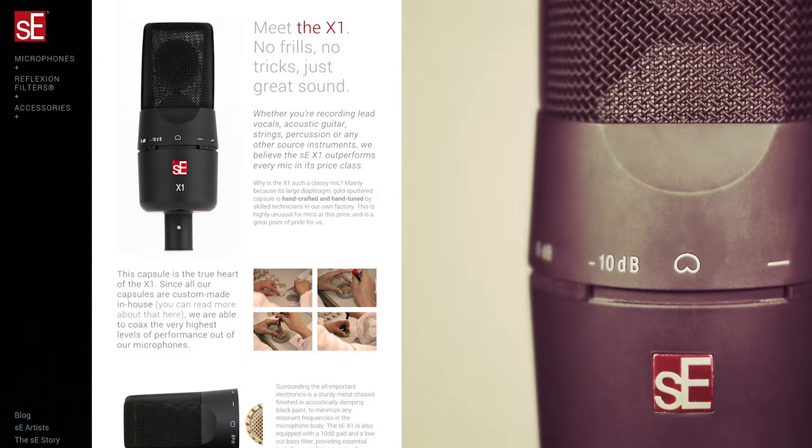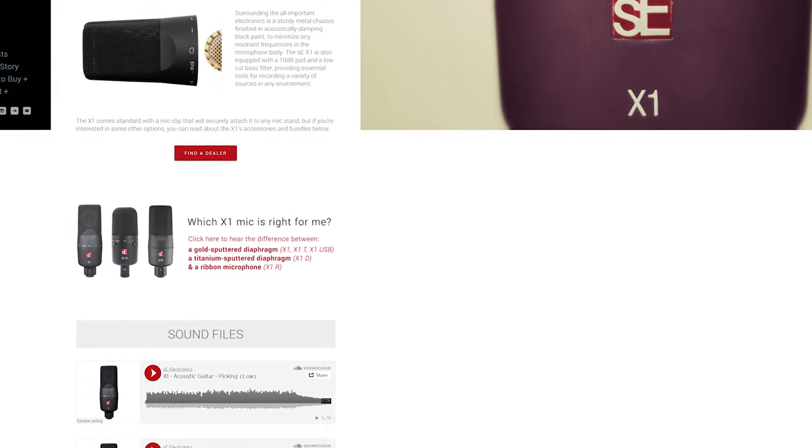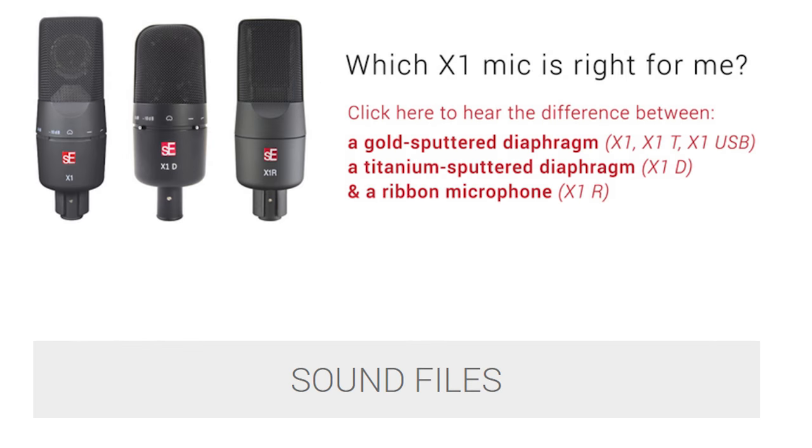Before we jump into the physical overview, I do want to note that they have like three or four different versions of this microphone on their website. There is an XLR or USB version of the same microphone — the XLR version is actually $100 cheaper — but then there's three different diaphragm types within the X1 series of microphones.